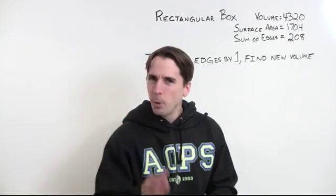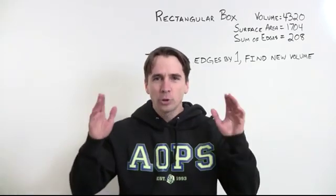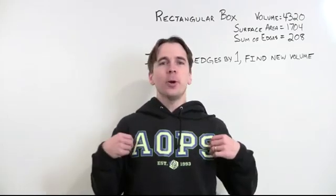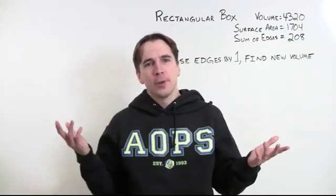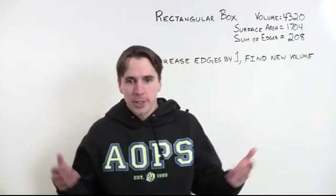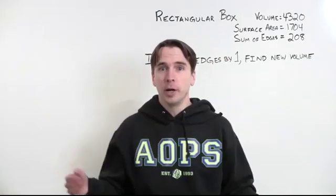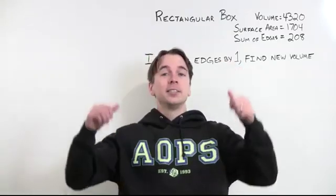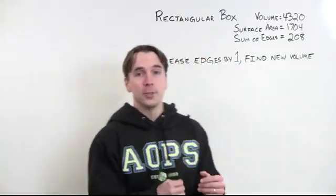We're going to talk about something very important today: how to look smart. Now one way to look smart is to wear an AoPS hoodie. Of course, everybody in my office wears an AoPS hoodie, so I don't look especially smart just by wearing the hoodie. But one way to look especially smart is to solve a hard math problem. That's what we're going to do today.